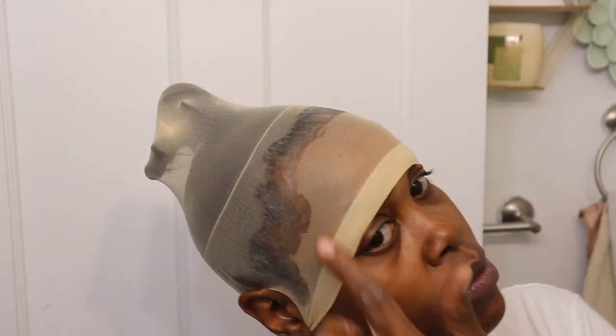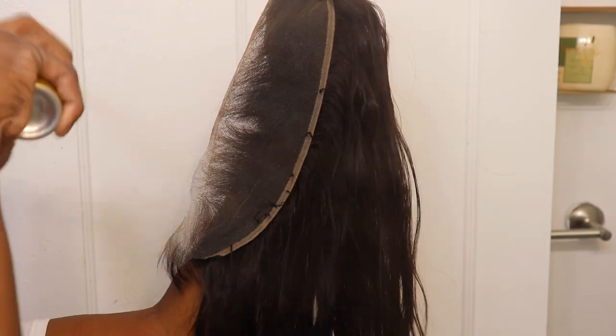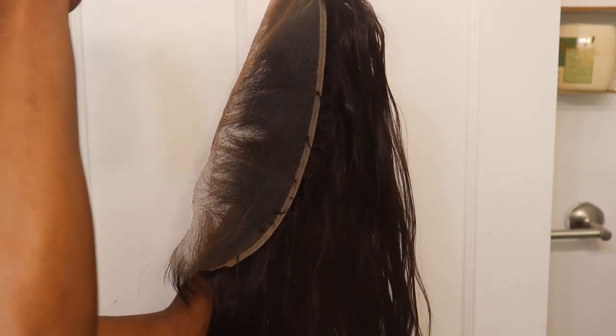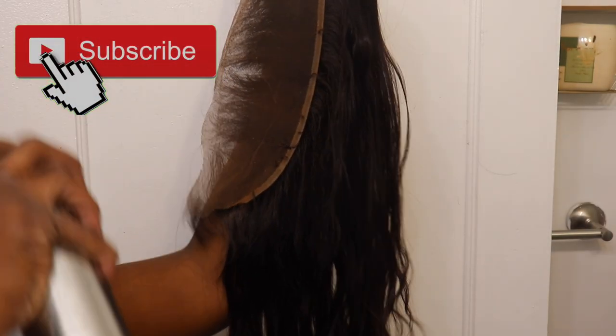If you're just doing a slick-back pony, it doesn't matter if you have a 13x4 lace or a 13x6, because all the hair on that lace will be swooping back into whatever ponytail you make — high, low, whatever. So if you're just doing a regular pony, it doesn't matter how close the lace and the pony is. Everything we are using in this video I will leave below in my Amazon store — all you have to do is click the link and all these products will pop up at very reasonable prices.